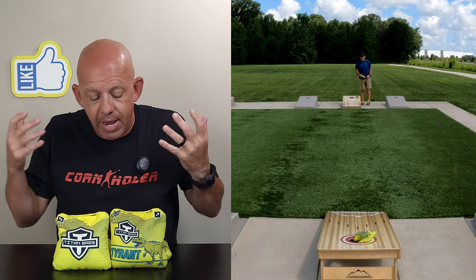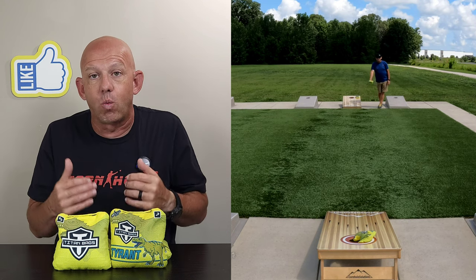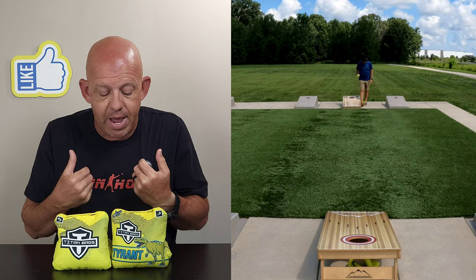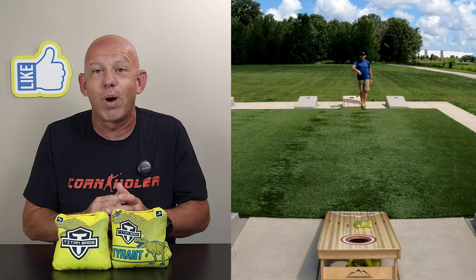All in all, it's just a bag. Not my favorite bag, but it's not a bad bag — it plays well for what it is. And if this is what you're looking for, I think you'll like it. If you try the Tyrant and you like it — or don't — I'd love to hear your feedback. I always love to hear your opinions, so share them with me. Thank you so much for your support, and thank you for watching.